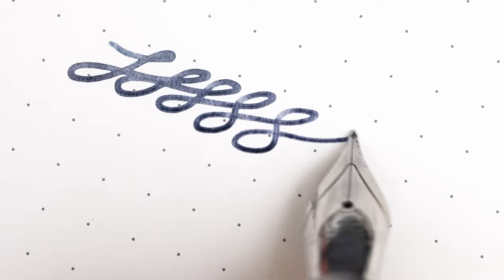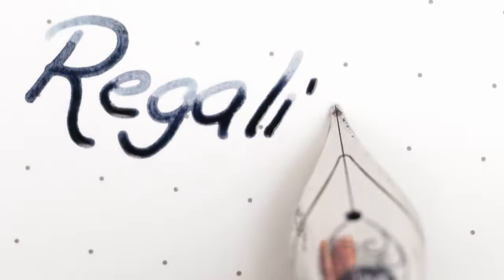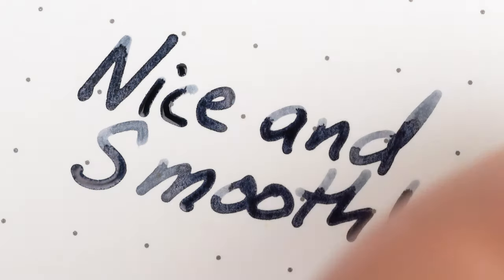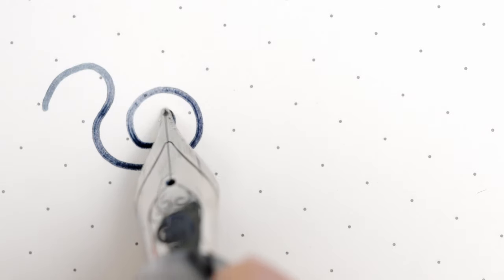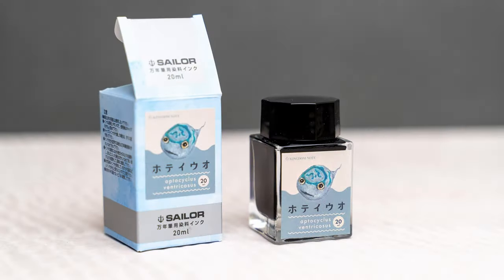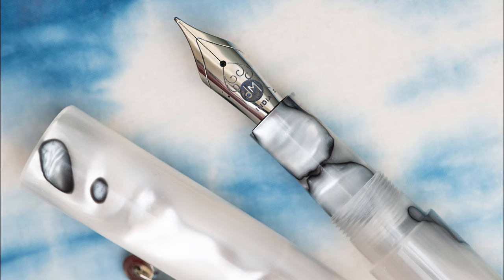The nib is really nice and smooth, and the ink flow is good — very typical for a good Yovo. This ink is the blue-gray Sailor Lumpfish from Kingdom Note that I mentioned a couple of videos ago. So it's comfortable, it writes well, it looks nice, and it's not too expensive. All positives.